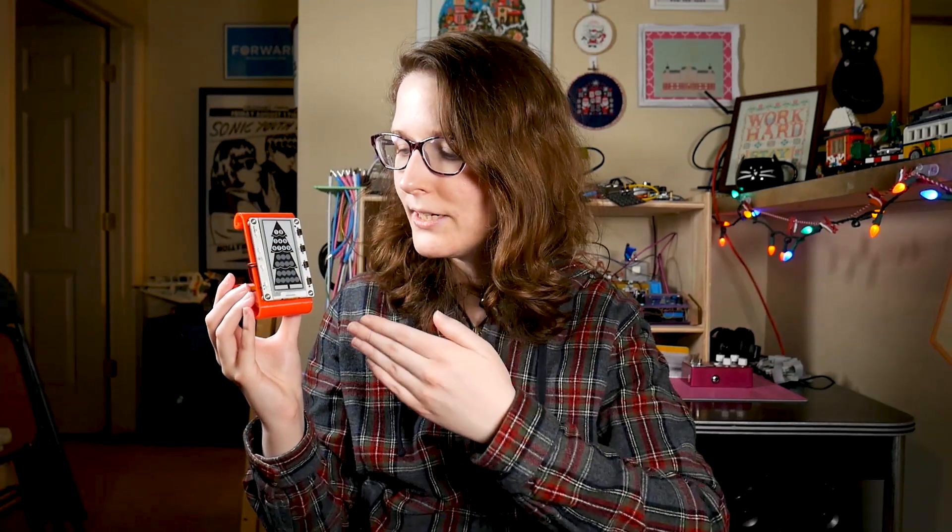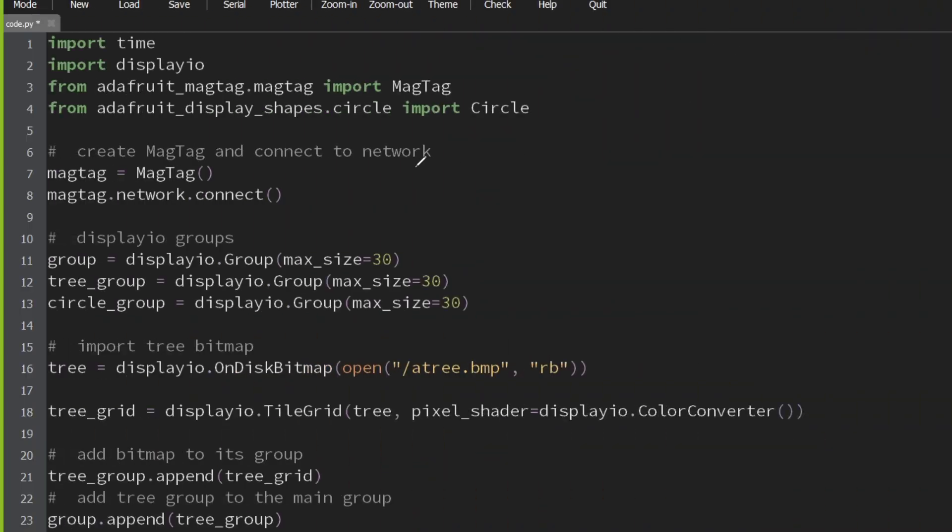The code, though. You know, everyone loves code walkthroughs — no they don't, but I do. So let's humor me for a second and walk through this code that I wrote. The MagTag library has this awesome function, network.connect, that makes connecting to a network super simple. You don't have to get into any of the guts or nonsense.